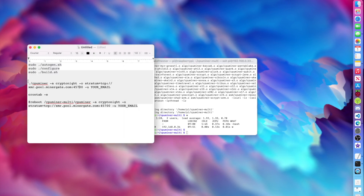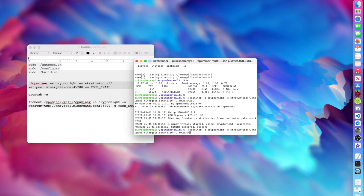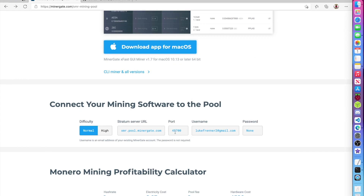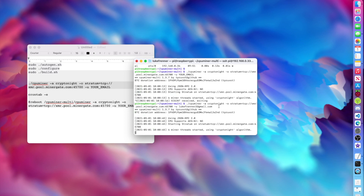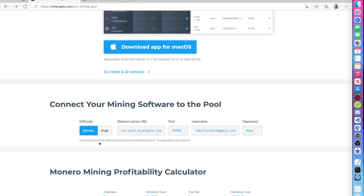Once it's done building, we can start the miner. Copy the mining command — where it says your email, type in the email you signed up with on Minergate. Mine is lukefrenner2@gmail.com. Also check your port number — mine is 45700. You can find your port on the Minergate website. If you want it to mine harder, you can change the port to 45704 for high difficulty. Type in all your credentials and hit enter. It may take a little bit to connect to the server.